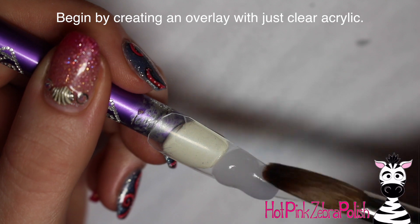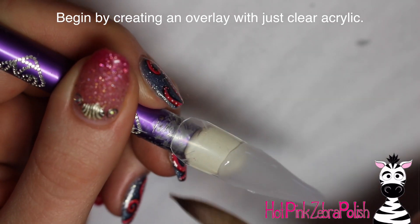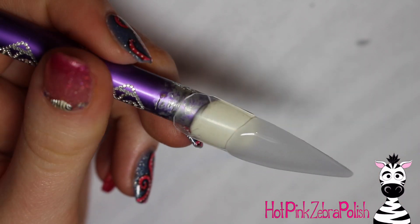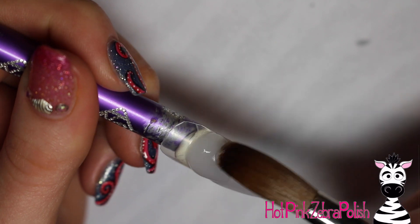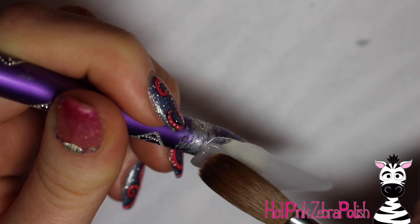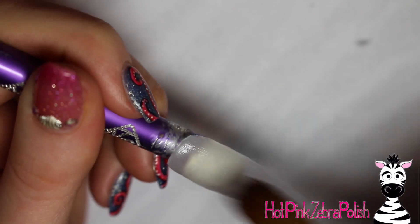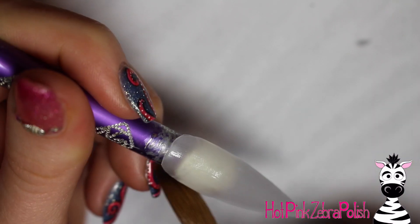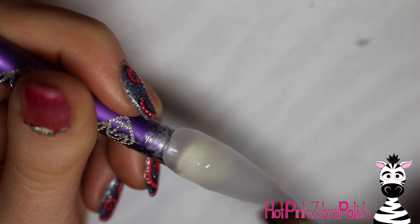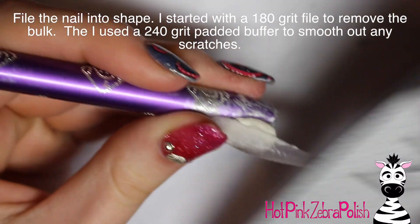I'm going to begin with just that clear background. I'm going to start by sculpting a clear overlay on top of this nail just for strength. As I'm doing this, I'm using a number 12 brush — you usually see me use a number 8, but this is a thumbnail so it's pretty big and super long and it's just clear, so I'm breaking out the big guns for this one. Just making a nice clear overlay, making sure it's going to be nice and strong.